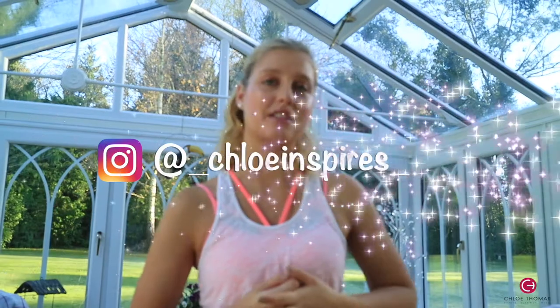If you're not subscribed already, make sure that you subscribe, comment below, like the video — all that stuff. My Instagram is at underscore chloeinspires underscore, so go follow me there. We're going to get straight into the video, I hope you guys enjoy it, and I will see you at the end.